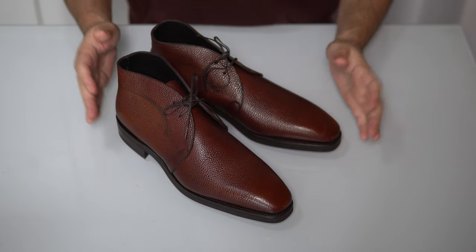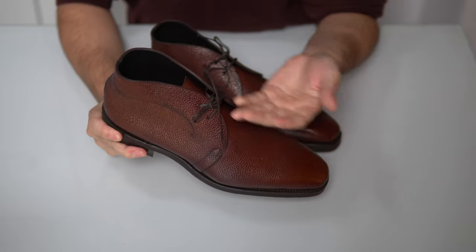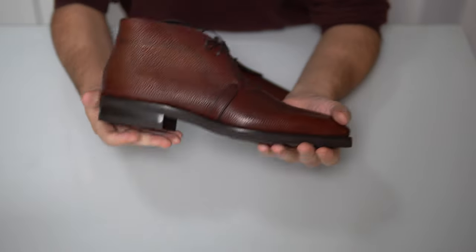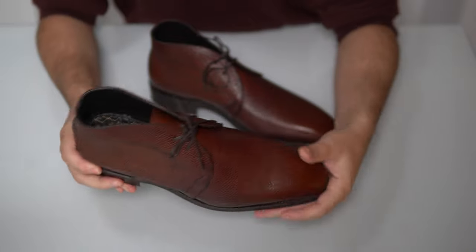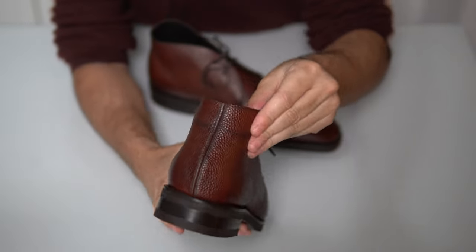Let's finish up the close-ups with the Robert Chukka Boots. A classic chukka boot with two eyelets — they usually come in two or three — and of course most chukka boots will have a plain toe design. There are not many pieces to a classic chukka boot: there is the top, there is the back, and the back seam, which is very, very discreet, as you can see.